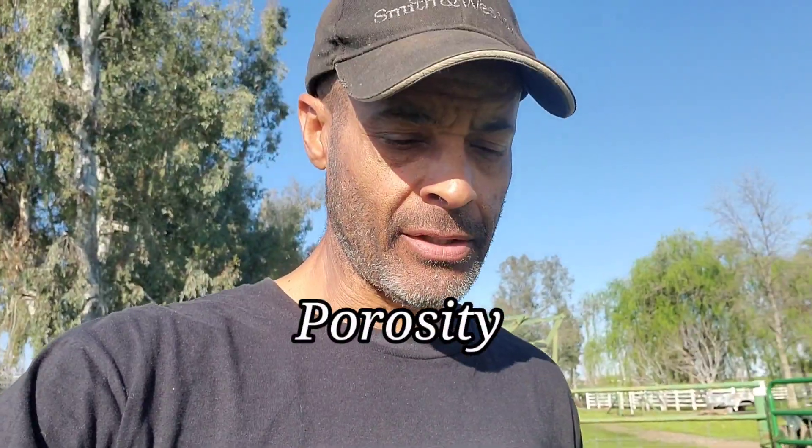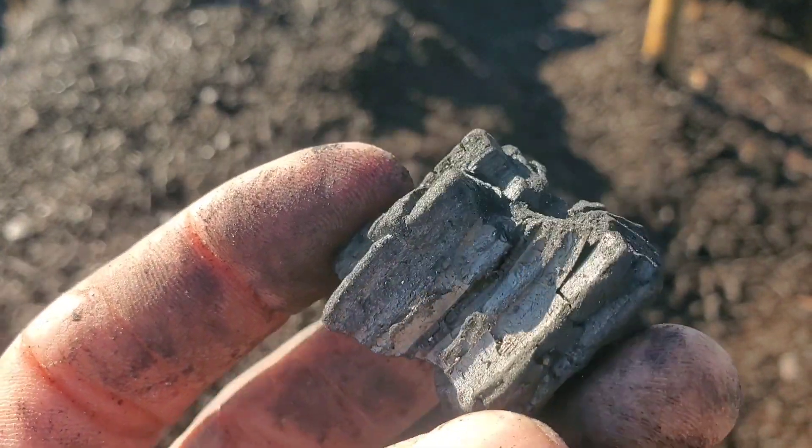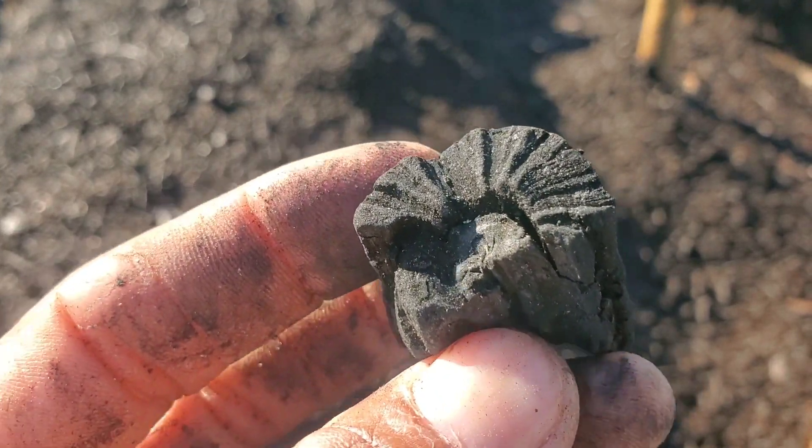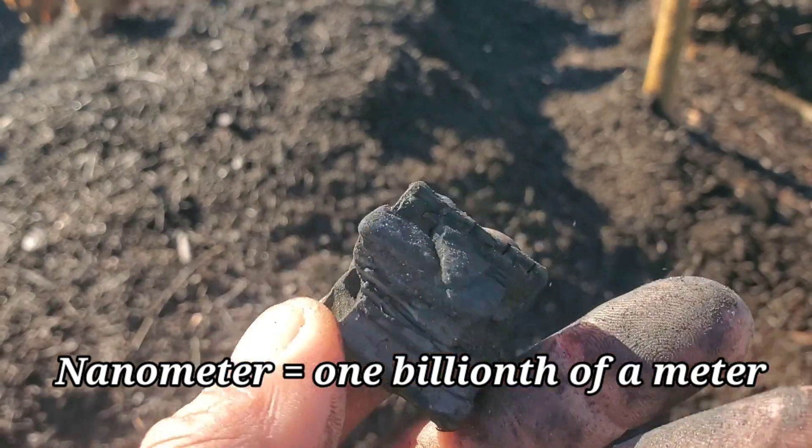To answer the question of how biochar draws in moisture and provides habitat lies in its porosity. What determines porosity is based on a number of different factors, beginning with the type of material you're starting with, because each different material has a different cellular structure. Also a large determining factor is the temperature, intensity at which it's processed, and the duration. Porosity ranges from cracks and fissures you can see with the naked eye, down to that measured in nanometers — which you would actually need an electron microscope to see.